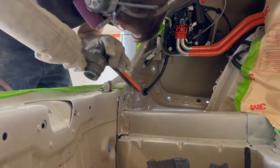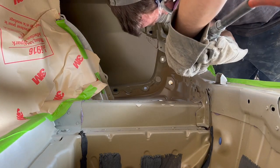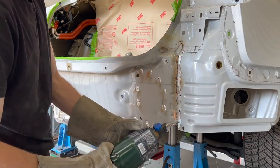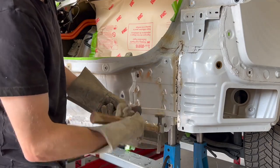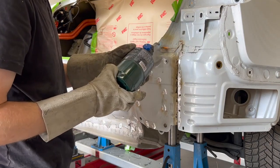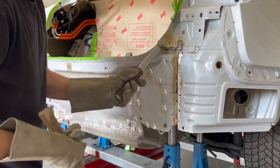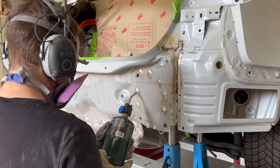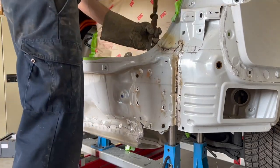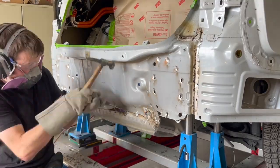The self-piercing rivets attaching the taillight pockets to the end panel are grinded off from the back side. The end panel is now warmed up to help release the structural glue, and a seam buster is used to help separate the end panel from the vehicle.